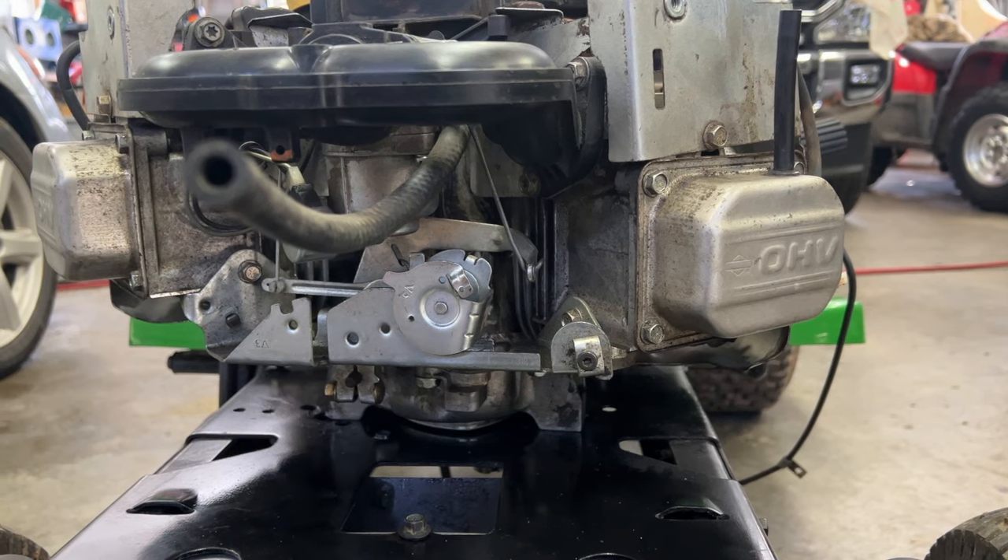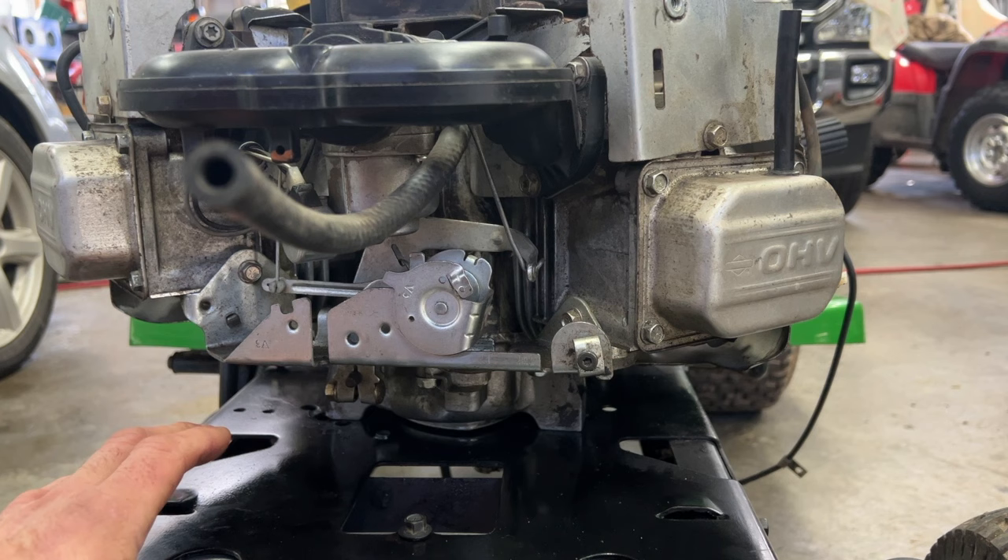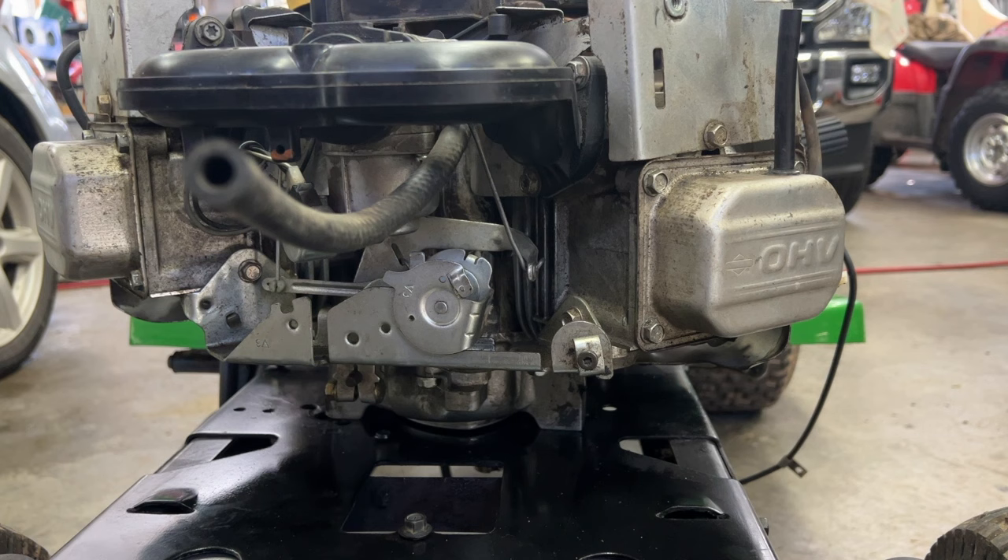Welcome back to the channel. Today I'm going to explain how the governor works on a Briggs & Stratton V-Twin. This is a John Deere D110 with a 22 horsepower motor in it.